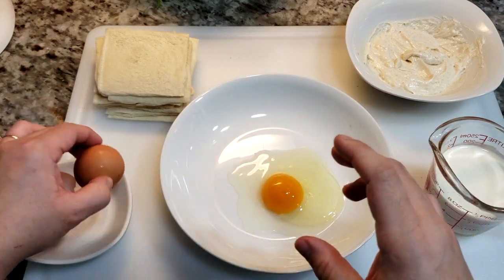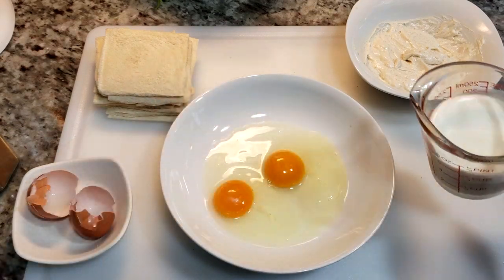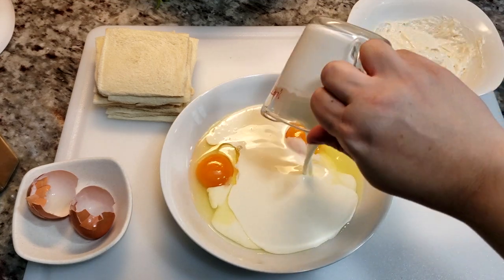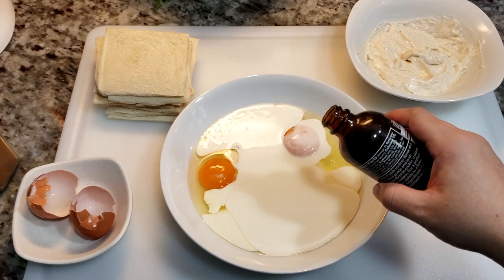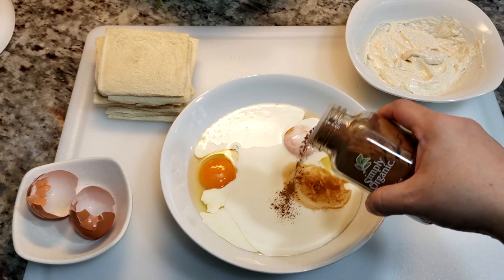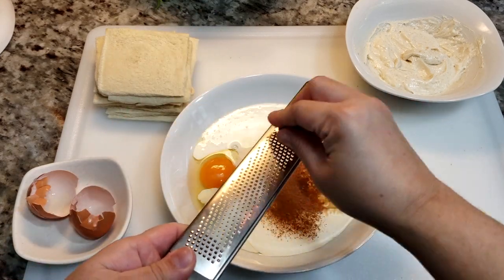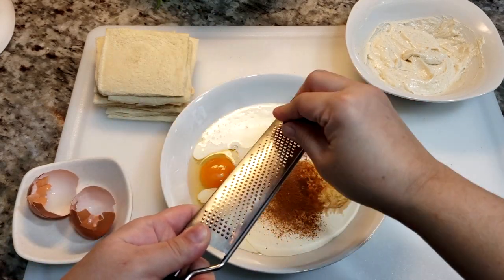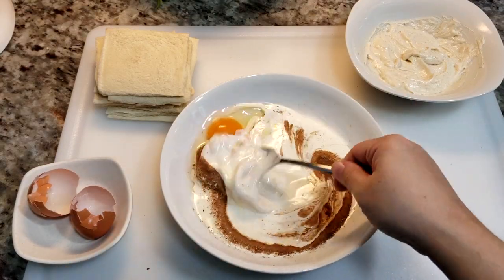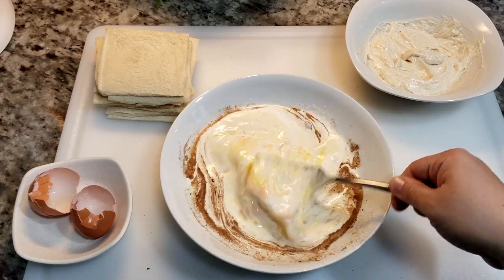To a bowl, I'm going to add two large eggs and three quarters of a cup of heavy cream. If you're strictly doing the roll-ups, a half cup of heavy cream or whole milk works for this. I'm going to add a half teaspoon of vanilla extract, an eighth to a quarter teaspoon of ground cinnamon, and a pinch of freshly grated nutmeg. Now just combine well.